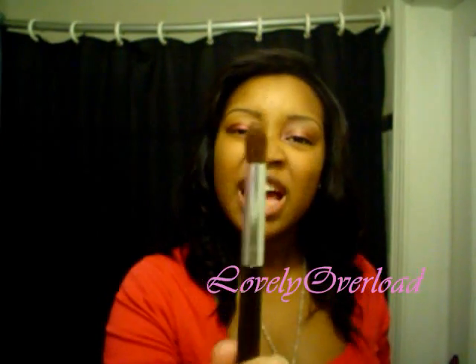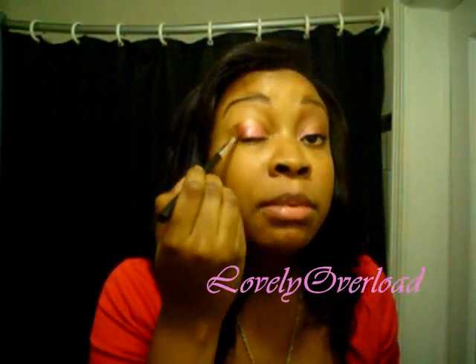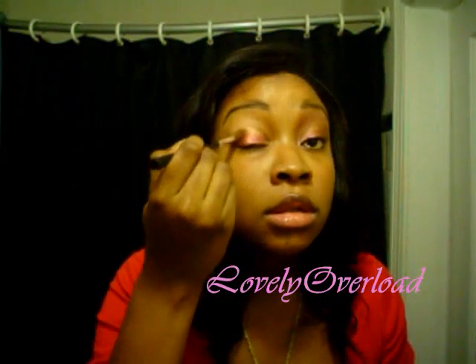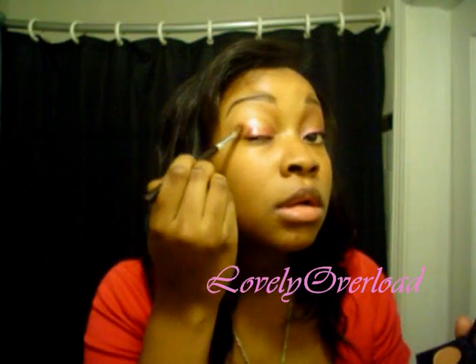Then I'm taking my Studio Tools crease brush. As you guys know, I did not have one and I got this at Target — it was two dollars and some change. I go right on top of the rest of this, bring it in, and all that good stuff, just like that.